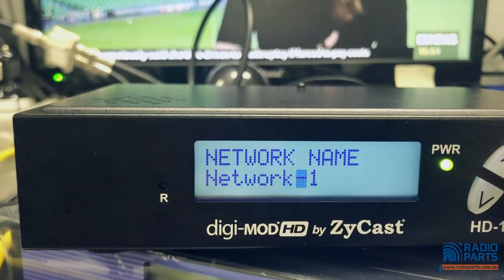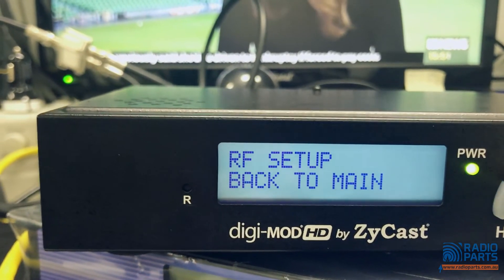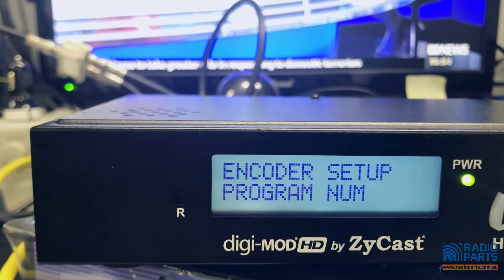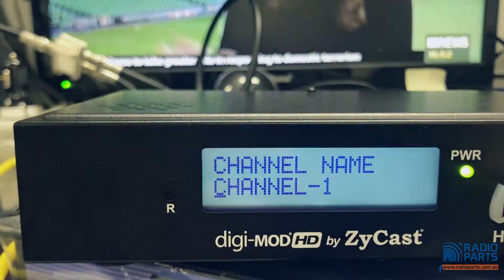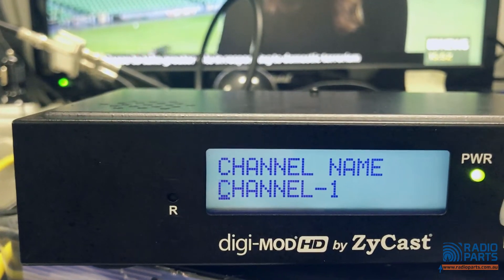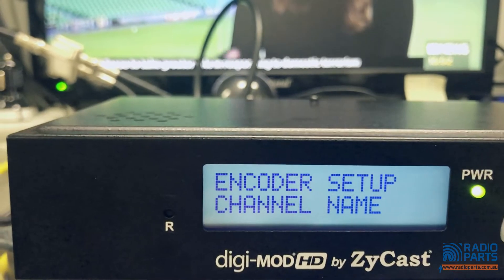Network name — don't get this confused with channel name. Network name you're probably not going to change. In encoder setup, you have program number and channel name — you can change that to 'Camera' or 'Foxtel', whatever you want, so that when you choose it on the TV screen you know exactly what your source is.